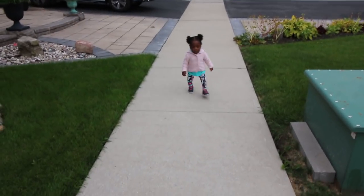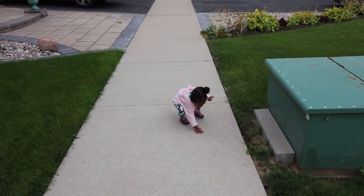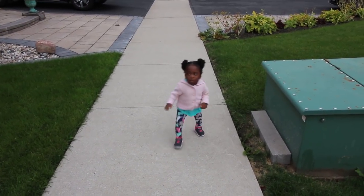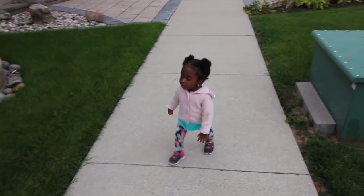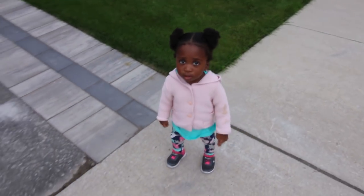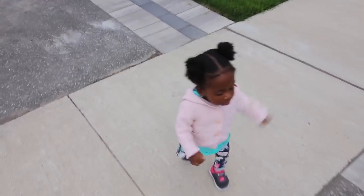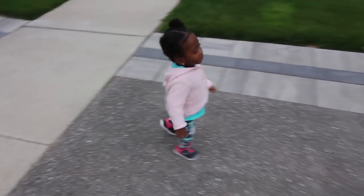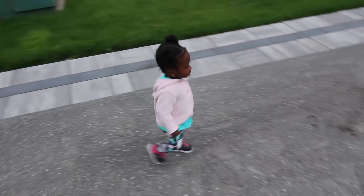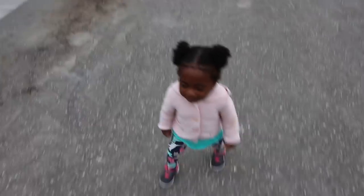Hi there! Why are you playing? Hi! How are you? Smiley! It's a little... a little bit wet! A little bit wet!